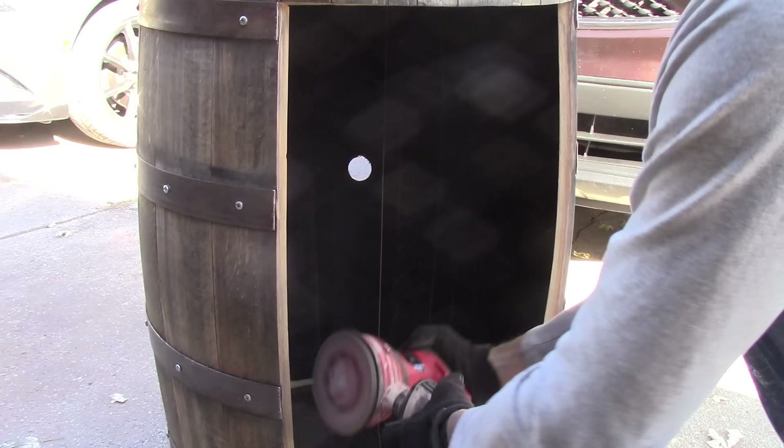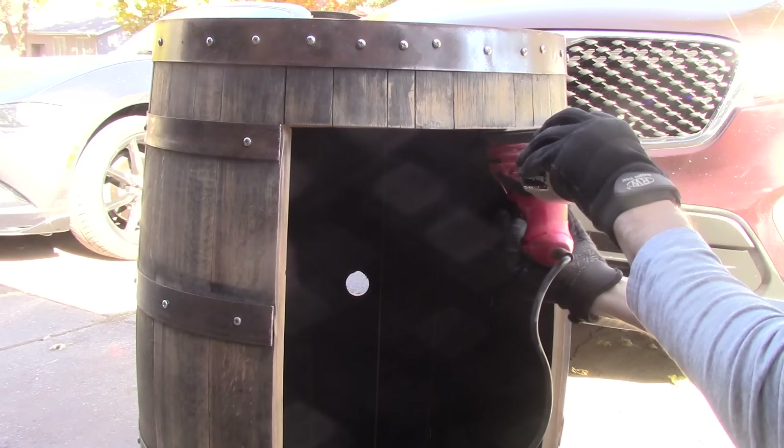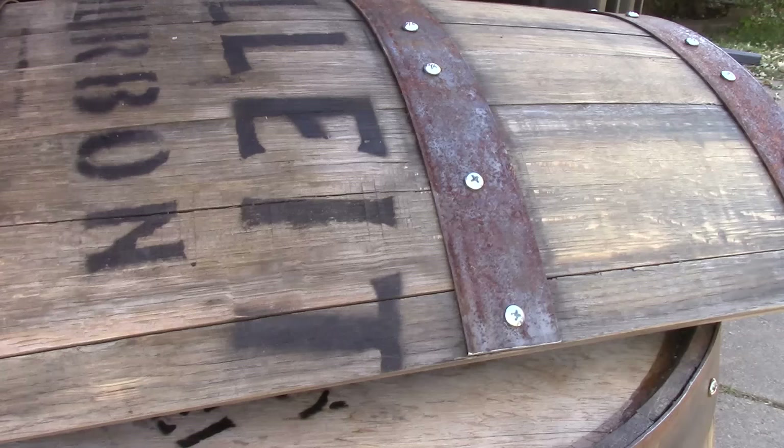While your shellac or protective sealant is drying, go ahead and start cleaning up the rest of the barrel. Sanding off these rough edges is where the cabinet door will be going, and this is going to be a hands-on area, so I want to make sure all these edges are smooth and looking good.